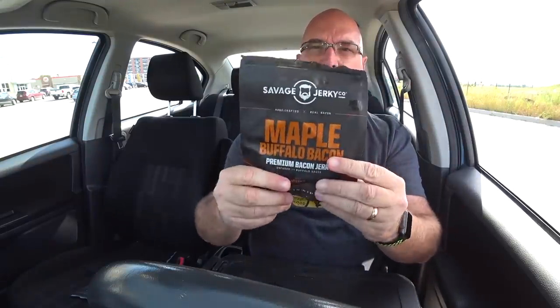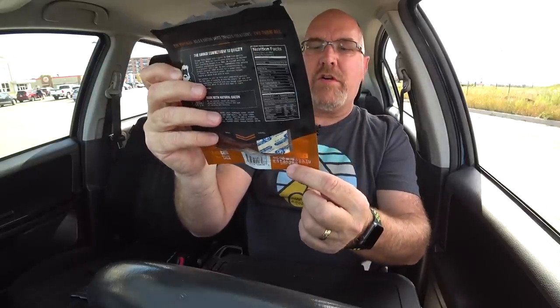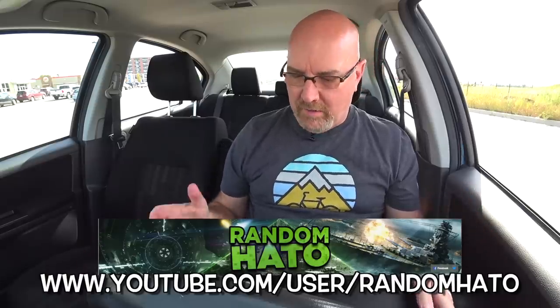So I picked this one over. The funny thing is, to me, this is not jerky — this is just flavored bacon in a bag, whereas that's jerky, typical beef brisket jerky. They're both brilliant — I guess they're both a go-out-and-order-it-now. There is a website on here: savagejerky.com — it's really tiny, right down at the bottom. Savagejerky.com. Give them a shot, guys. Let me know what you think, let me know if you actually buy this stuff. I'd like to thank Random Hato once again for giving me this little treat that I can enjoy on my next road trip.